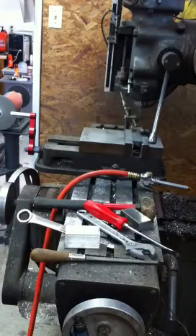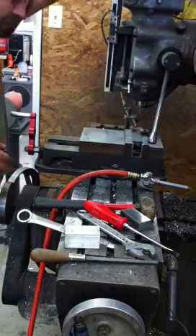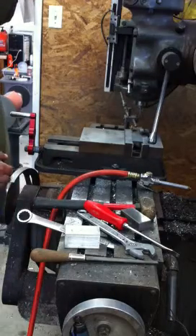Here's milling one of the pockets for the little blade supports into a handle slab.